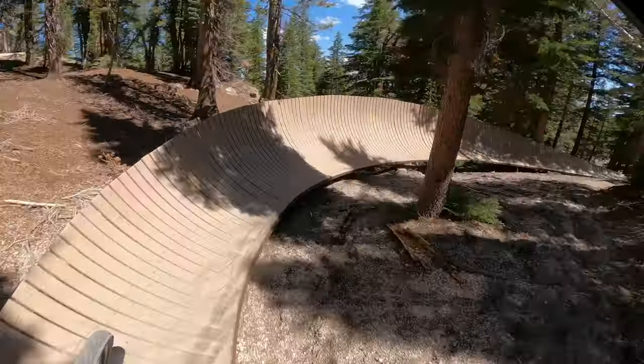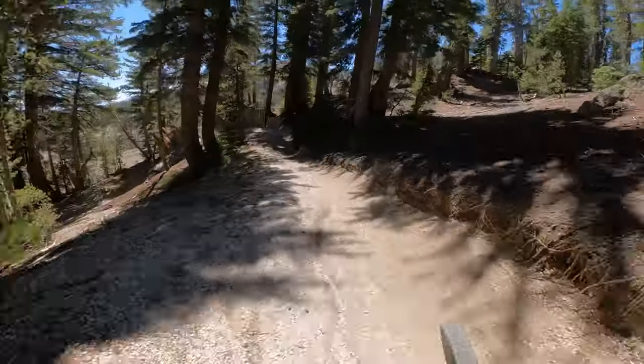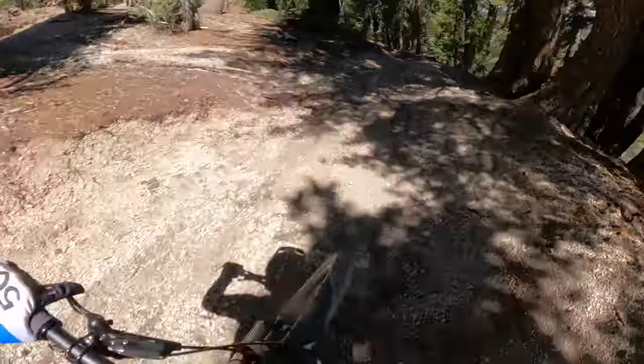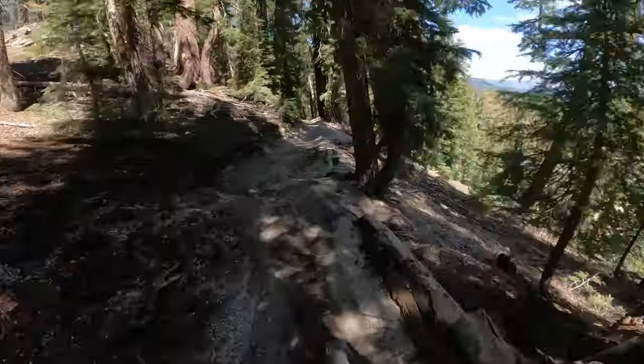Biggest berm on the mountain. If you've ever wondered where this berm is, you know now. Then you've got this sketch, sketch, sketch. Woo! Drop right off that. Super fun.